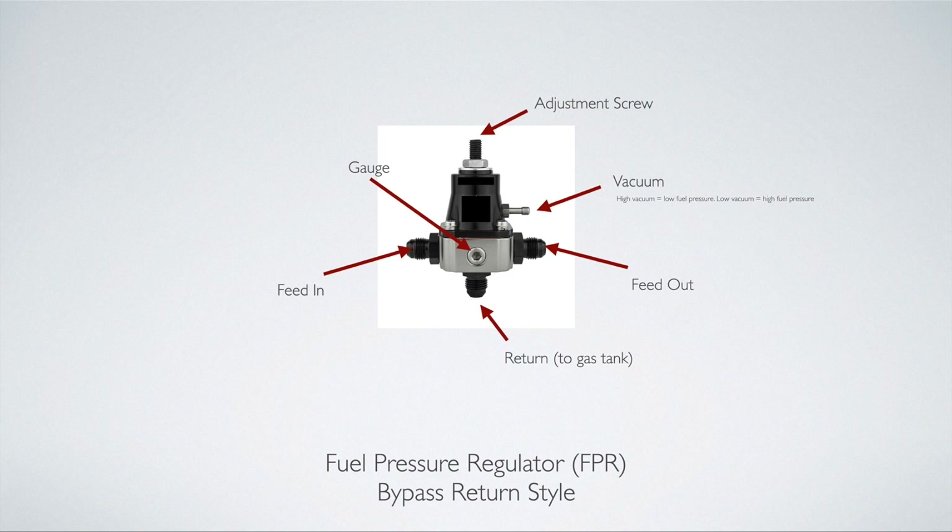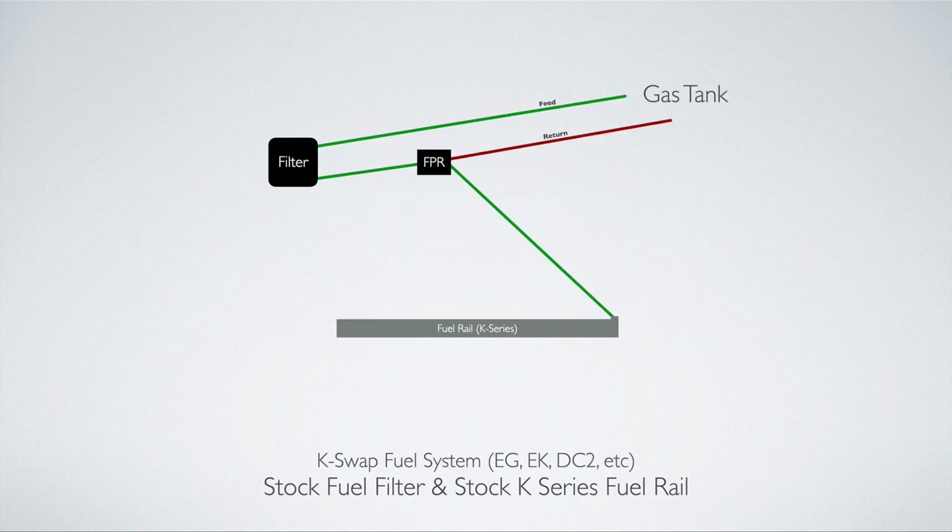There's usually a port on the front of most fuel pressure regulators to hook up a fuel pressure gauge, which is usually completely optional. So that's a fuel pressure regulator — a lot of options on this little thing, but in the end it's a pretty simple system. Now let's talk about how we can incorporate this fuel pressure regulator into our K-Swap car to use the factory K-Series fuel rail. Here's our first setup — kind of a budget setup — using the K-Series fuel rail in a factory return style system, like an EG, EK, or DC2.